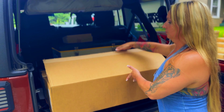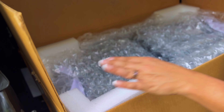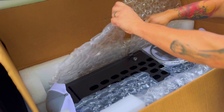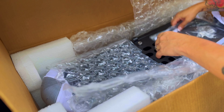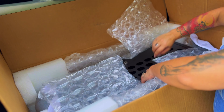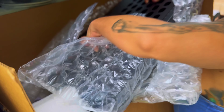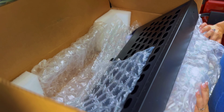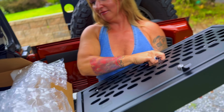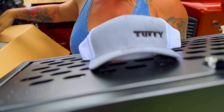All right, let's get that thing opened up — a lot of foam, a lot of bubble wrap. The tailgate lockbox that we went with has a few options: a solid door panel and a MOLLE door panel. I opted for the MOLLE because I always tell myself I'm gonna hang something on it. Oh, that is gorgeous! We got a little hat — thanks Tuffy!